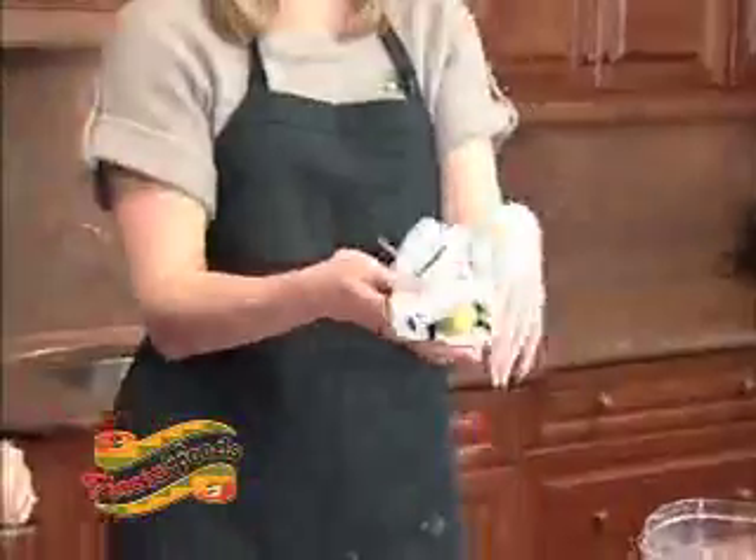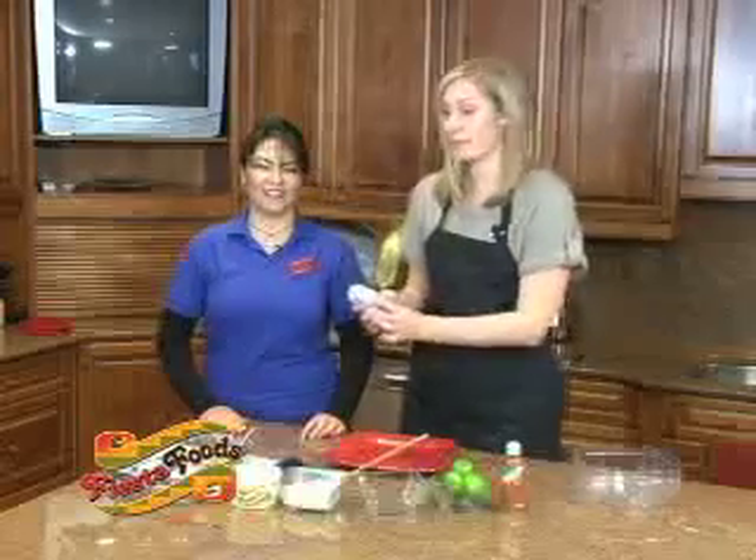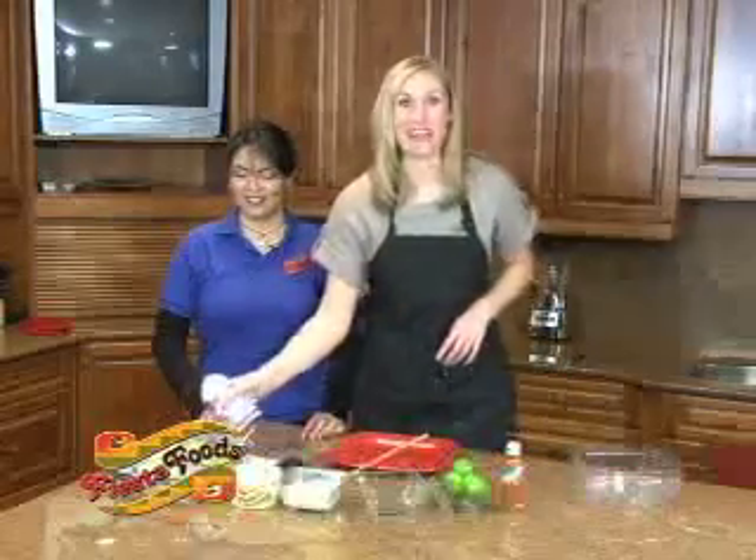There we go. Our corn is cooked, it is skewered, and when we go back we're going to show you exactly what we're going to do with the rest of these few ingredients. So don't go anywhere. Back to you guys at the desk.